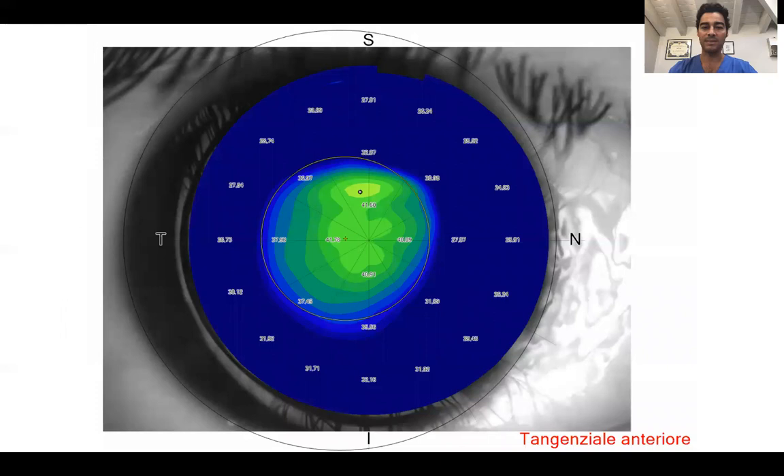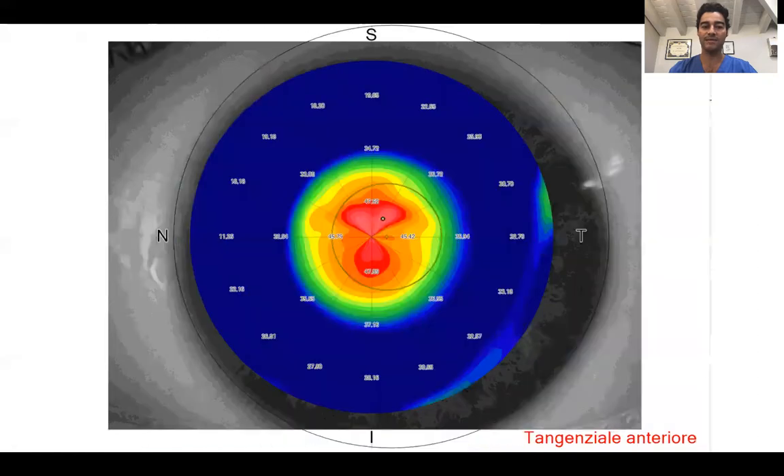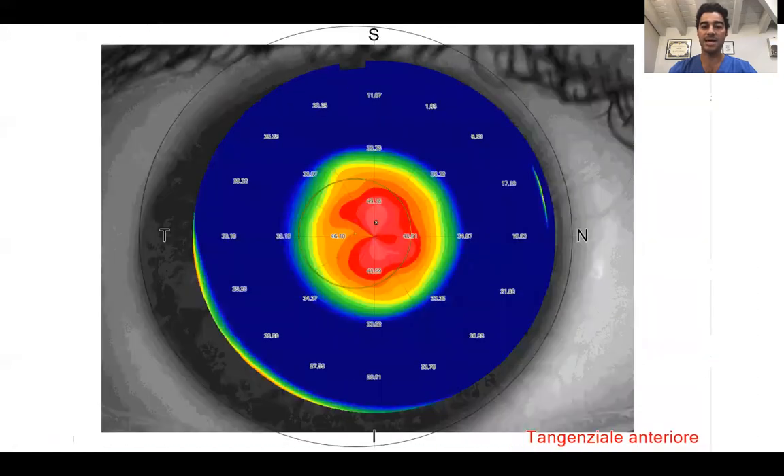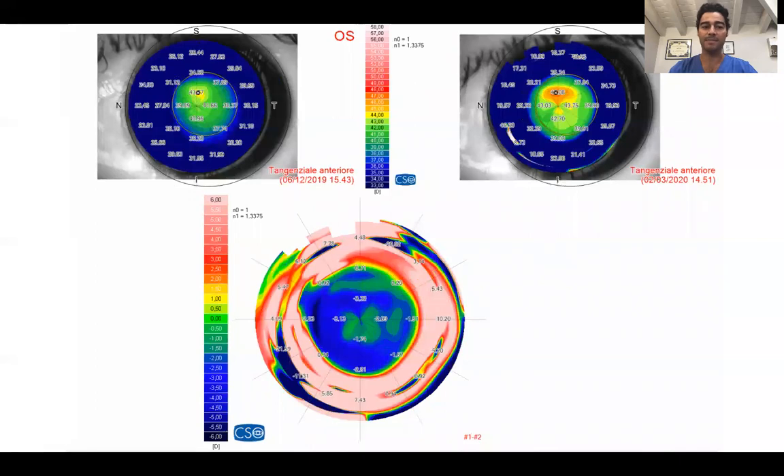This is an example of a treatment beautifully centered on the pupil thanks to the Visex platform, the same in this case, and now we have treatments beautifully centered on the vertex as you can see in these examples. I also now have the possibility to upgrade the previous treatment centered on the pupil to centration on the vertex, and these are becoming happy patients.